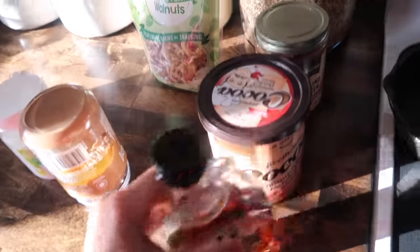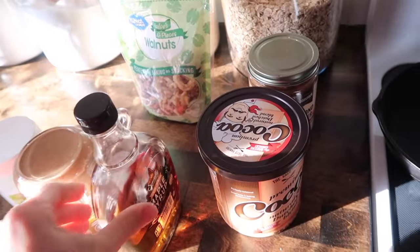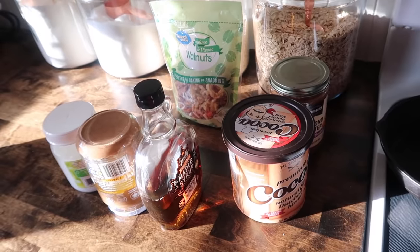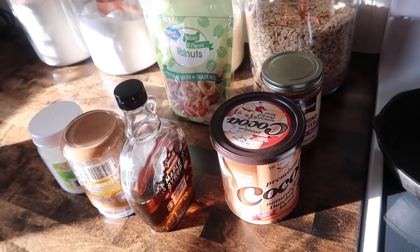Good morning. I am starting this day — it's pretty early still. I just drank my AG1 and I'm about to make some granola.